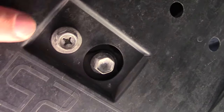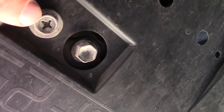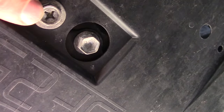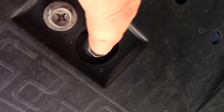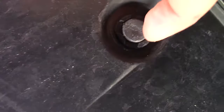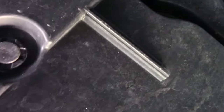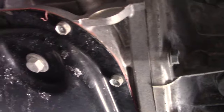When removing the lower cover, always go for the ones with the Phillips head screws first. For the clips, you should just be able to pop them open with a screwdriver. That's basically the key to taking these covers off.